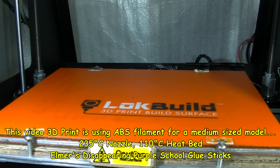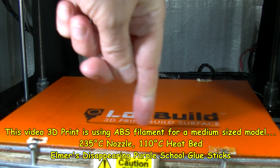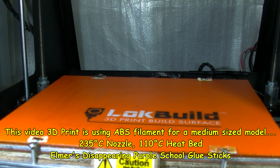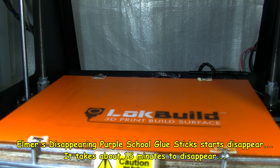I'm going to be starting the print up just now. This is ABS so I'm going to ask for 110 on the heat bed, 235 on the nozzle. Let me just select the print. This is quite a big print — it's about a five and a half to six hour job. So we'll be cutting bits out of the video.